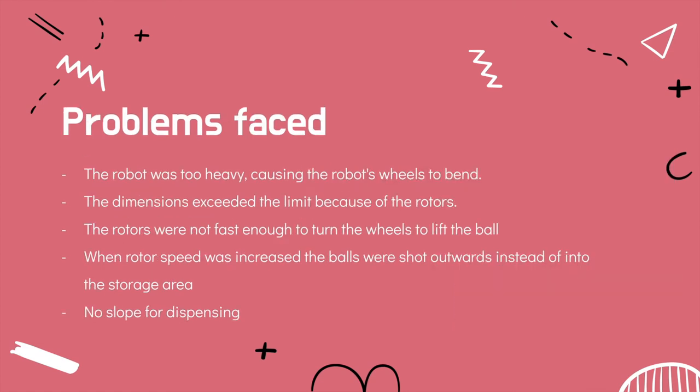Some problems faced with this design were that the robot was too heavy, causing the wheels to bend. The dimensions still exceeded the limit because of the rotors, and the rotors were not turning fast enough to lift the ball. When the rotor speed was increased, the balls were shot outwards instead of into the storage area. There was also no slope for dispensing, making it very hard to collect or dispense any balls.